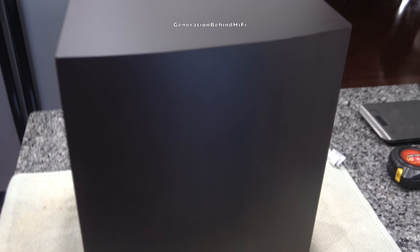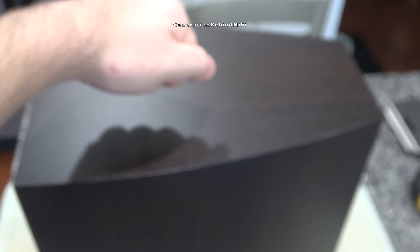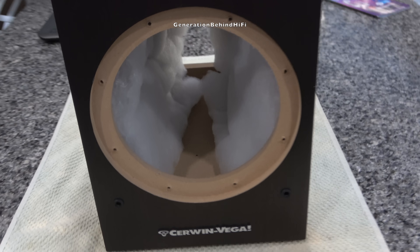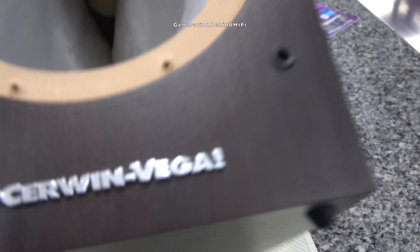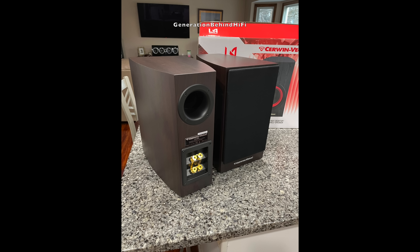One of my favorite design features about the new LA series is that they're not using a typical boring square box cabinet design. I don't know where Cerwin Vega found the money to use a curved cabinet design for this new series, but it definitely gives the LA series a more upscale look. Even the espresso colored vinyl finish is pretty nice — it might even fool some people into thinking it's real wood veneer.